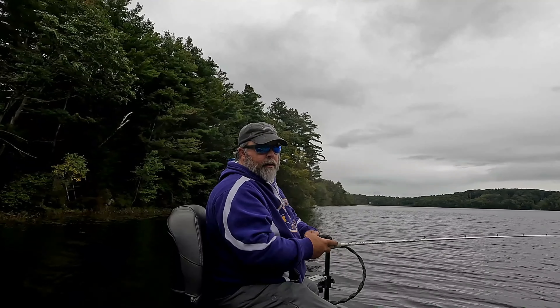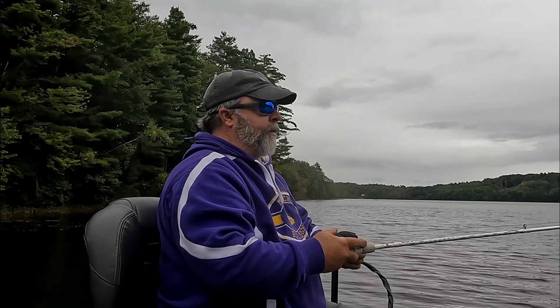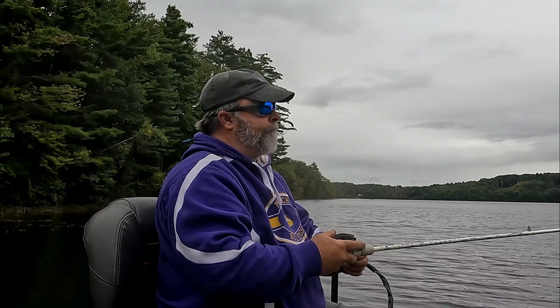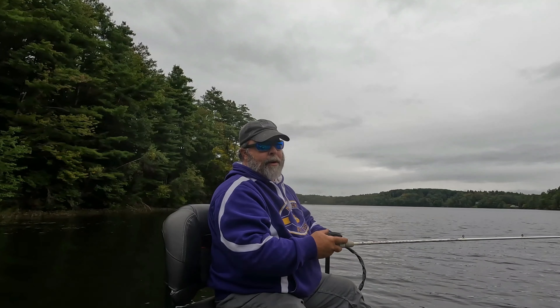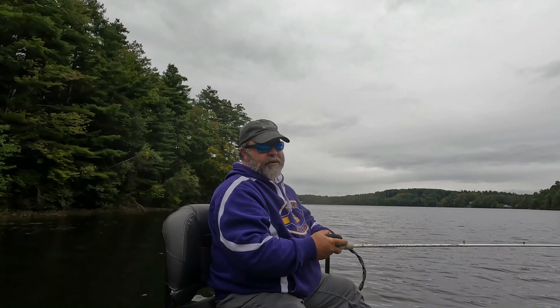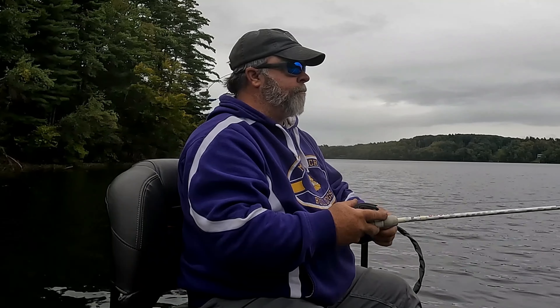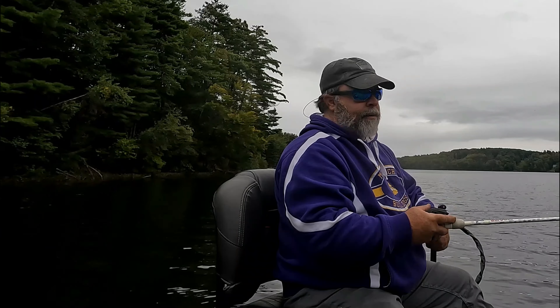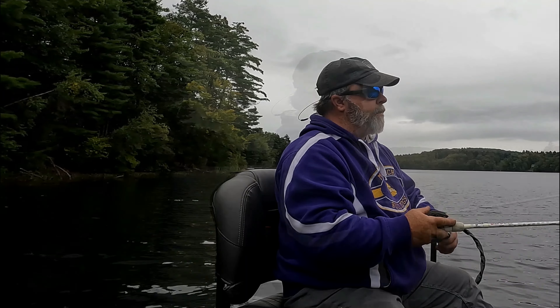It's a gray overcast fall day. I'm starting to get a little bit nervous — the decent temperatures are going to be few and far between as we approach October, so I'm trying to get out whenever I can. It's going to pour down rain in about three hours, and depending on whether or not they are hitting, we'll decide whether or not we stay out in the rain. I'm going to start off throwing my usual: some spinner baits, some crank baits, and some swim baits.